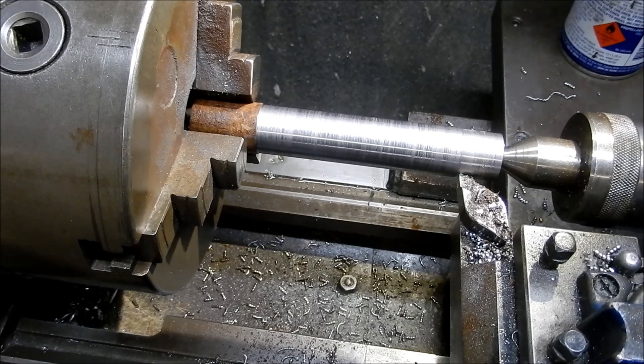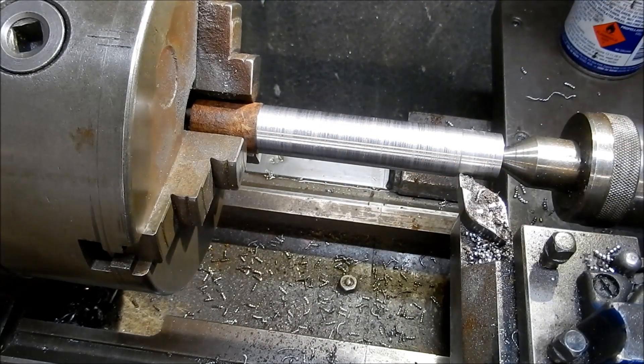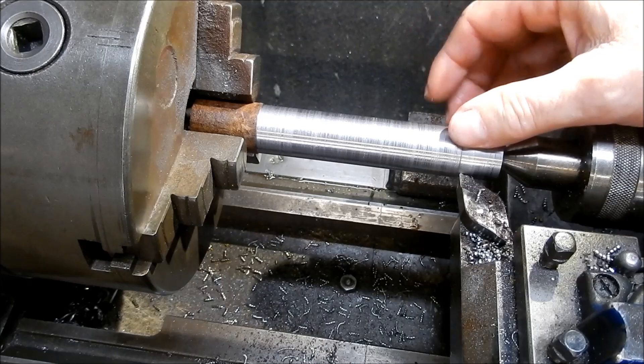Emma and John Creasy have put up a little challenge for YouTube creators to put together some very short tips in the workshop. I'm going to put together one which shows final machining of a length of round bar between centers without using a drive dog.